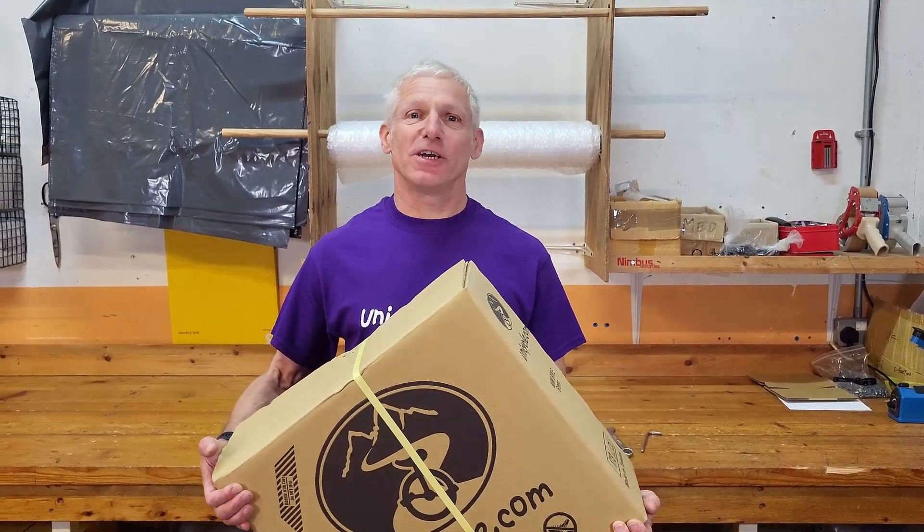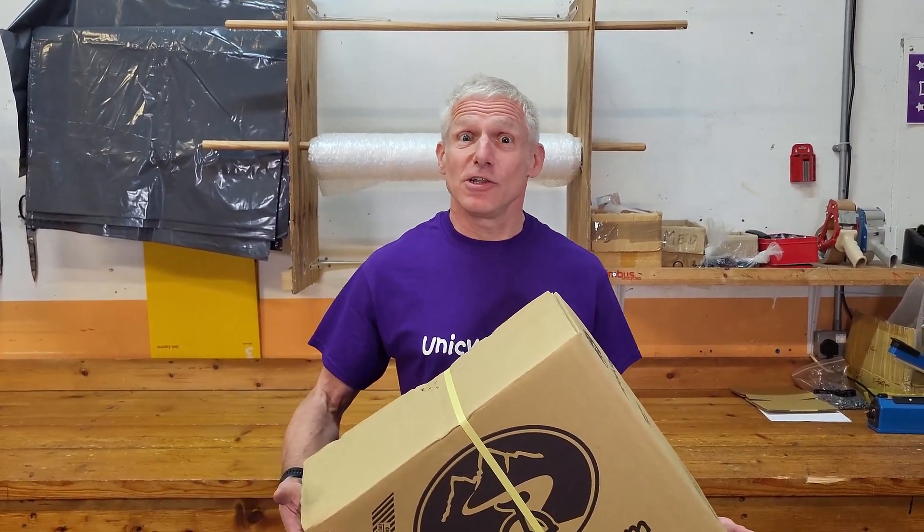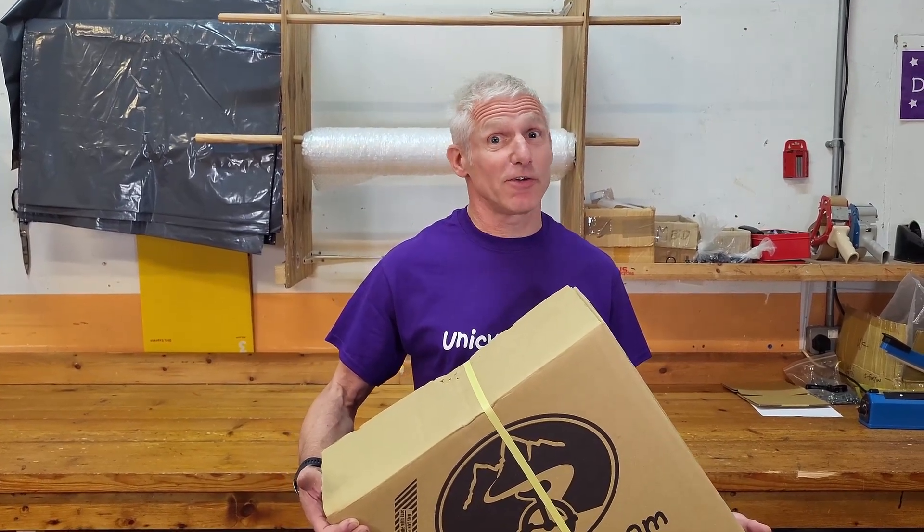Hello, welcome to UniCycle.com videos. As you've noticed, I'm not Nick. I'm Roger. I've been here a long time. Unfortunately, Nick's left us to pastures new, so you're left with me.